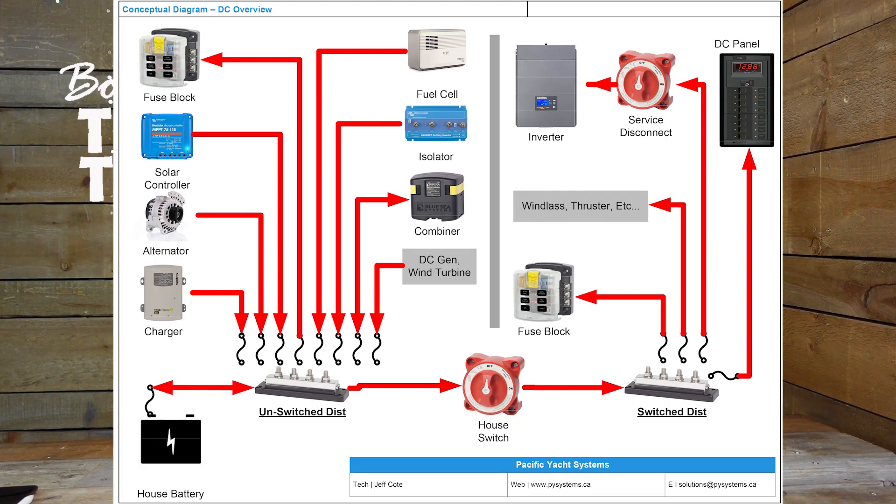There are certain things that should always work on your boat, regardless of whether the battery switch is on or off. That is your bilge pump, your chargers, your alternators, and other charging devices — your solar, a wind turbine, whatever it is. Those go to the unswitched side, meaning they're always on.